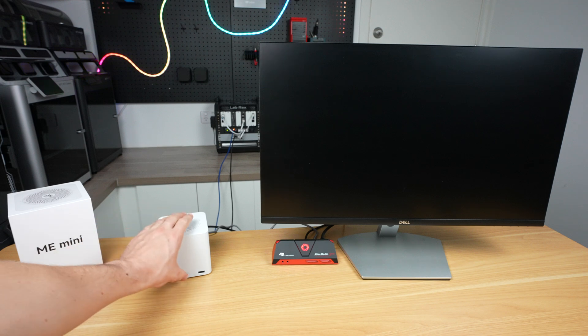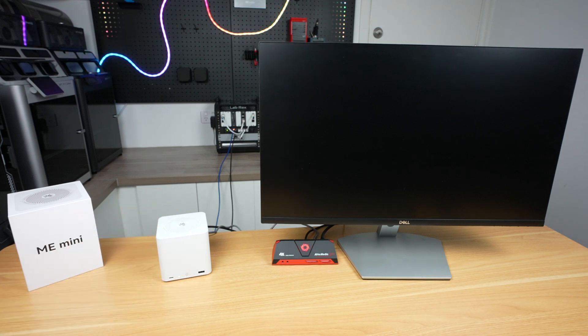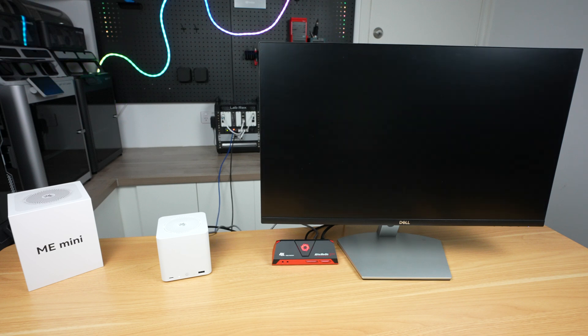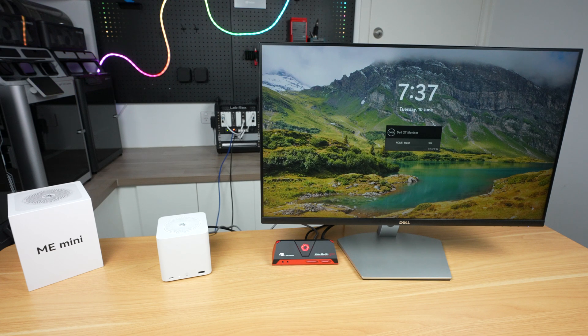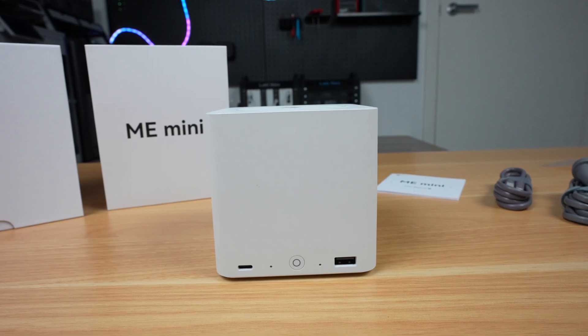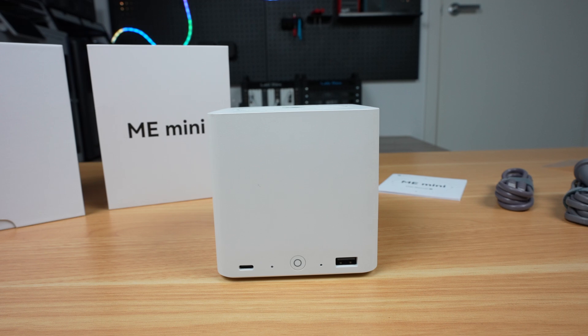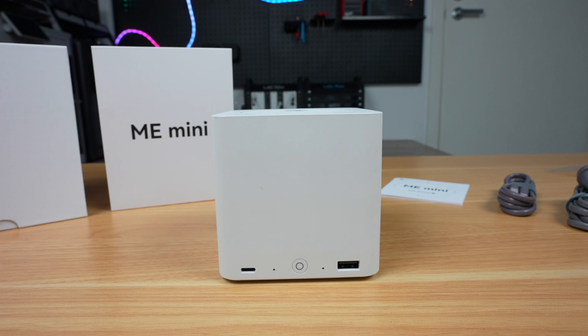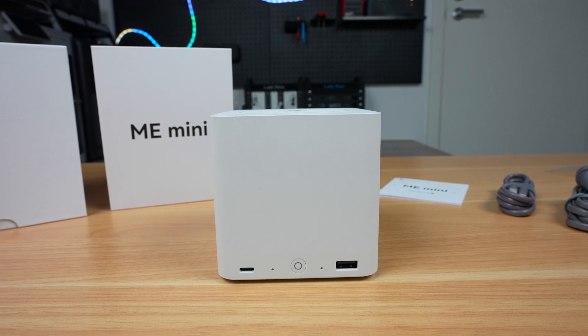Out of the box, the ME Mini comes with Windows 11 installed, but since it's intended to be used as a NAS, I'm going to go ahead and install TrueNAS on it for testing. It's quite a flexible platform — you can easily get started with TrueNAS or Unraid as a NAS, or go with Kodi, Plex or Jellyfin as a media center, or even Proxmox for a homelab, although the 12GB of RAM might hold it back a little. I think it's a sensible choice for Beelink to leave the operating system open to the user rather than trying to create their own, sticking with what they do best — the hardware design.